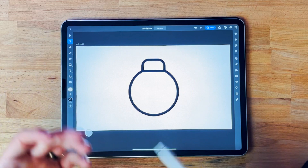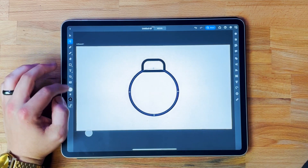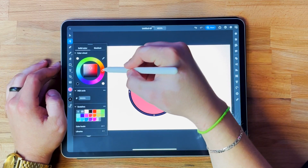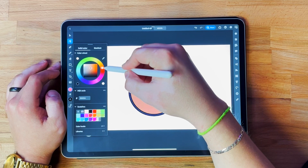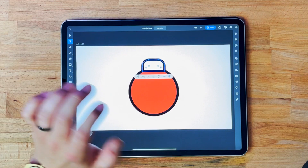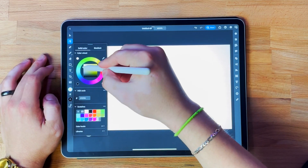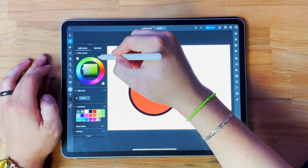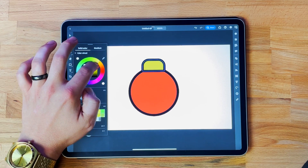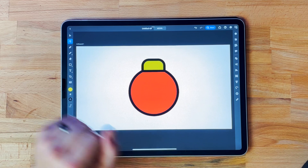We already got the base of what we want to do. I want to add some color because I'm tired of looking at black and white. Let's make the ornament red — we can definitely change this in the future, you don't have to be 100% committed. Red looks good for now. And for the cap, I think I want to make it some kind of gold or silver. Actually, I changed my mind — I do want to go gold. That looks good.